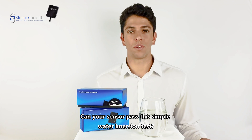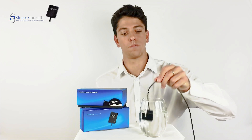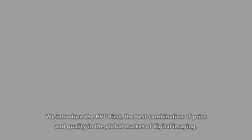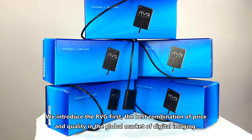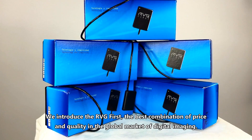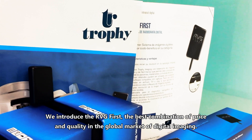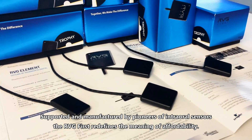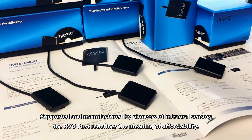Can your sensor pass the simple water immersion test? Most can't. We introduce the RVG First — the best combination of price and quality in the global market of digital imaging, supported and manufactured by pioneers of intraoral sensors.